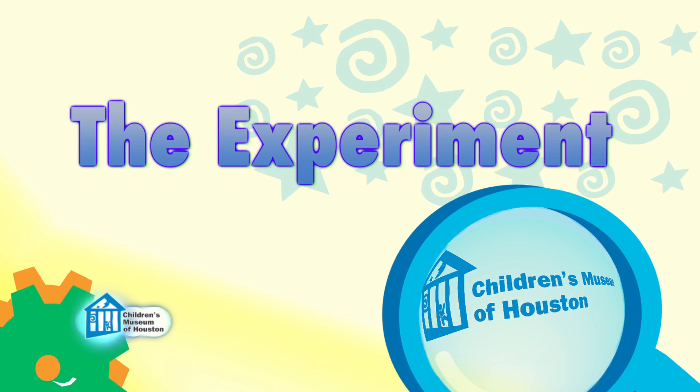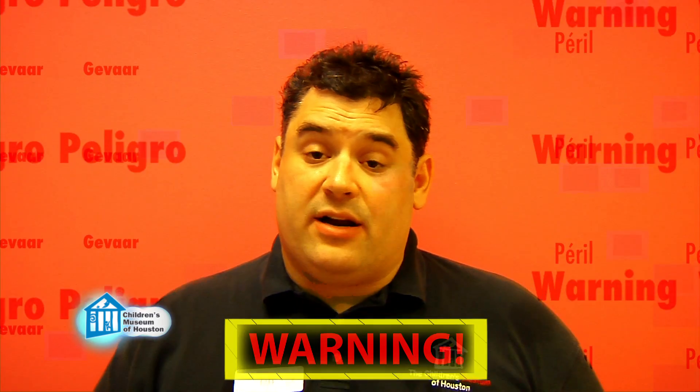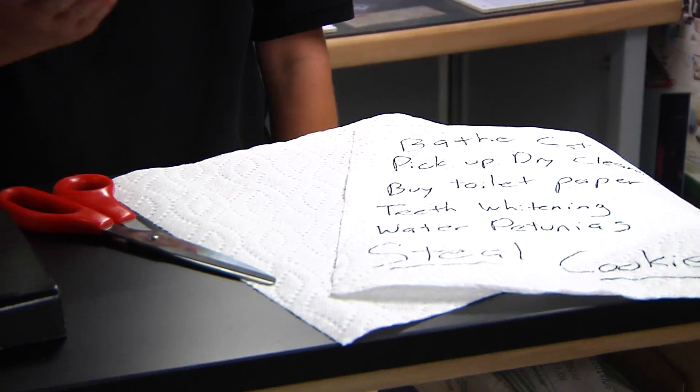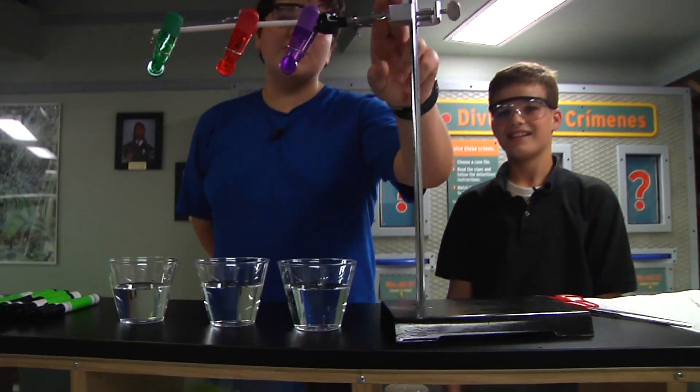Let me show it to you a different way. Before we begin, remember, science is fun, but it can also be dangerous, so always have a responsible adult helping you. For this project you'll need paper towels, scissors, cups with water, non-permanent markers, and optionally, a stand.